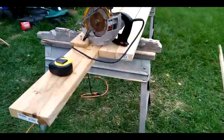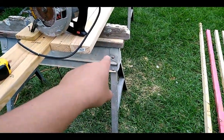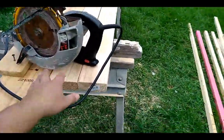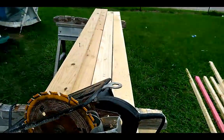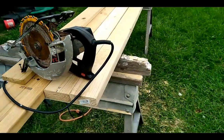First thing I did was I took a 2x6 and I screwed it down to my saw horses. You can see that my saw horses have some wood screwed down to them. So I screwed the 2x6 down to the wood. Then I put two 2x4s up here and I get them as close as I can together. They kind of have a little gap in them because they're a little bit bowed — it's the straightest ones I can find and there's not a whole lot I can do about that.